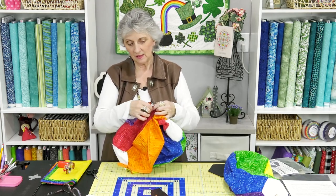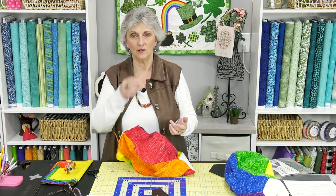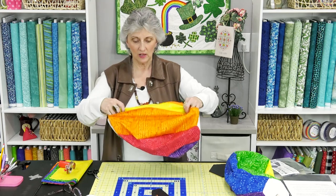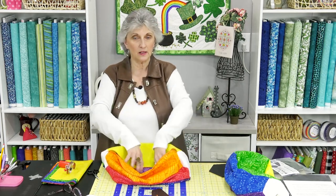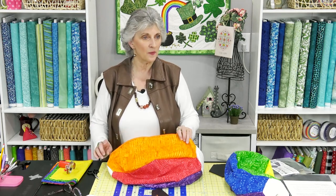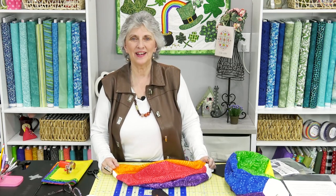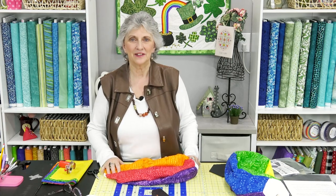You could serge all the raw edges inside. On the big one I have you doing a half-inch seam allowance — go in and serge all that too. It would make it more finished. Someone needs to figure out how to make this with an outer piece and a lining so you wouldn't see any raw edges on the inside. Anyway, I think that's it! Thank you so much for joining me — this one was an absolute lot of fun and very dear to my heart. Y'all have a wonderful day. Bye-bye!